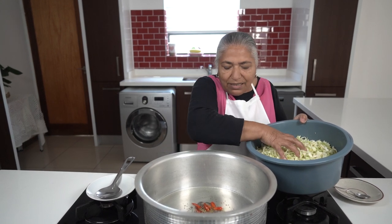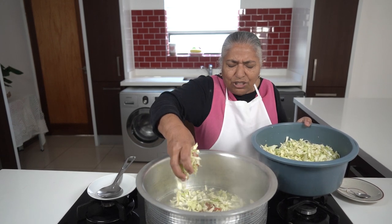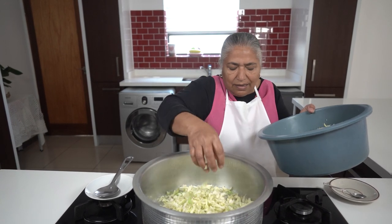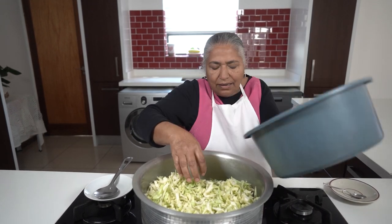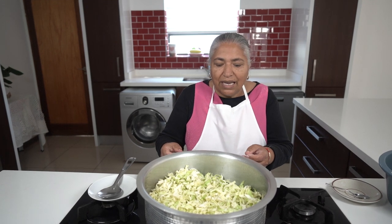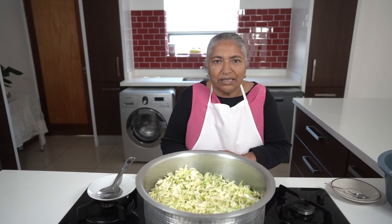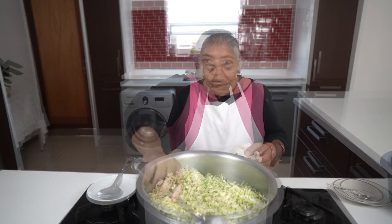Before the mustard seed starts to burst, I will add the cabbage in. Cabbage and herbs are actually the same — it looks quite a lot when braising but reduces when cooking. That's the reason you need to be very careful with your salt.